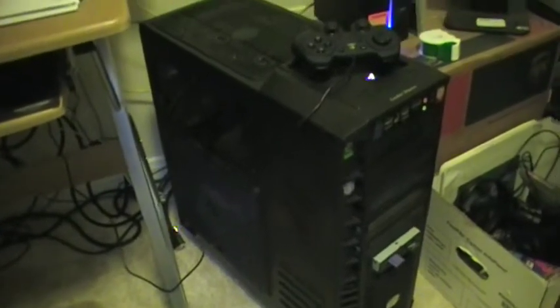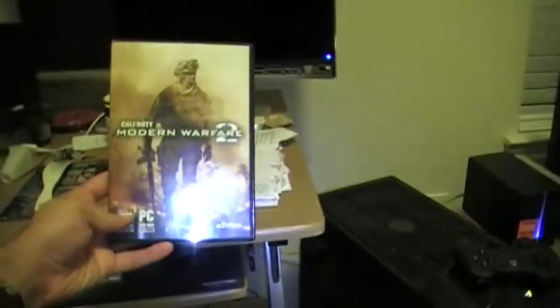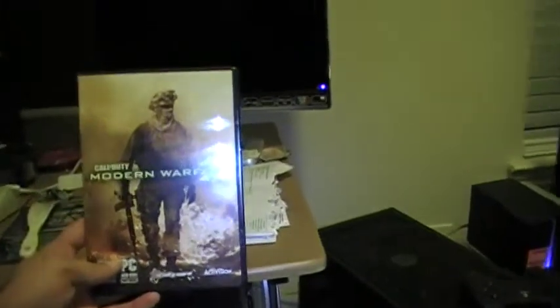My computer — I miss my computer. I have not played with it for almost like a week and a half and I'm dying to install this and play. Guess what I'm gonna play? I am gonna play Call of Duty Part 2 — hell yeah. So I'm not gonna take too long on this video, hopefully not.